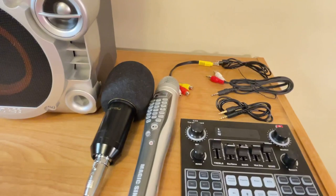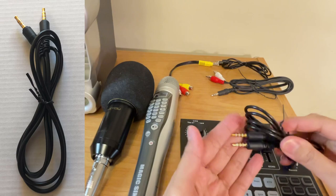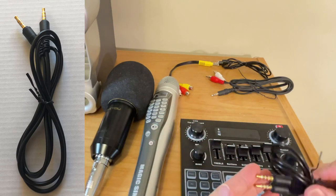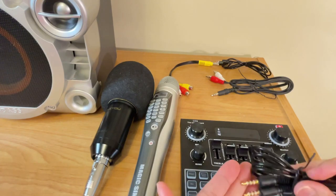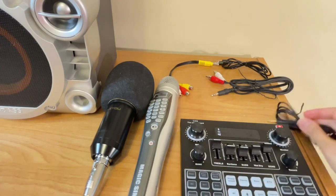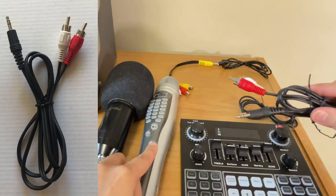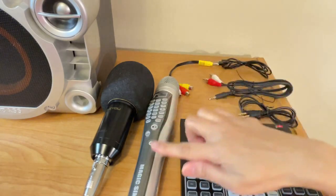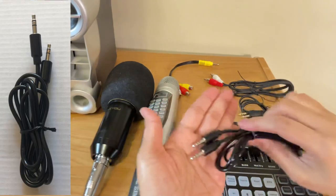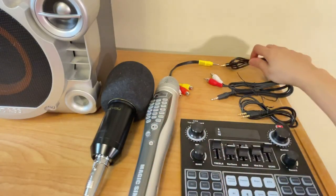Let me show you the wires we will be using. This one is for live streaming or recording — you use this from the sound card to the gadget you'll use for recording or live streaming. This cord here is for audio, so the audio from the Magic Sing will use this one. Another way of getting audio from the Magic Sing is using this cord — I'm going to show you how to use this one as well later.